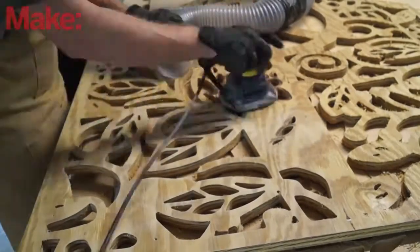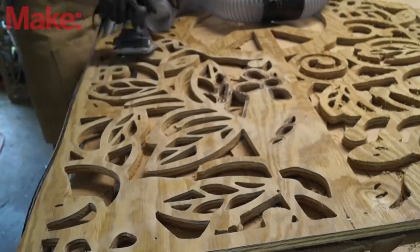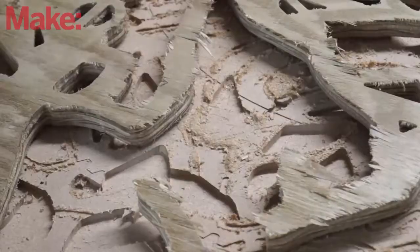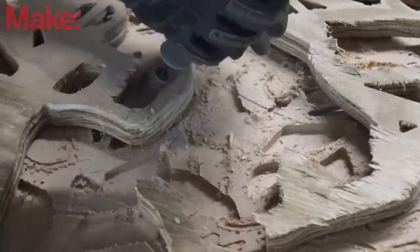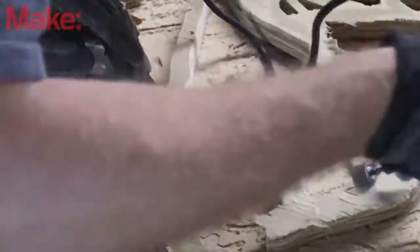I sanded the entire thing with a hand sander and then came back with a Dremel with a little sanding attachment on the tip to clear off some of these edges. You can see those edges were really rough in some areas — I don't know if it was the wood or the end mill or my settings — but the Dremel cleared it right up.